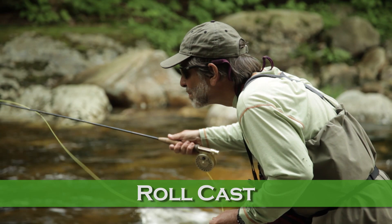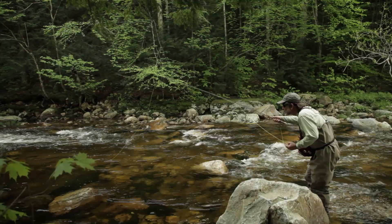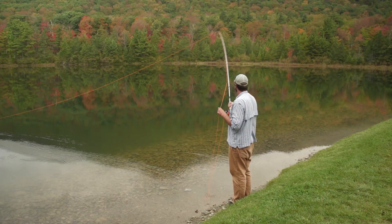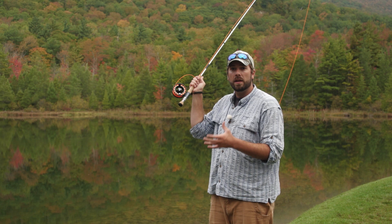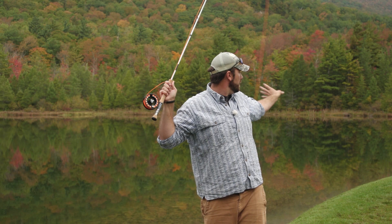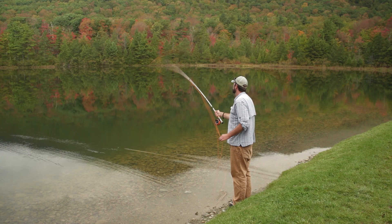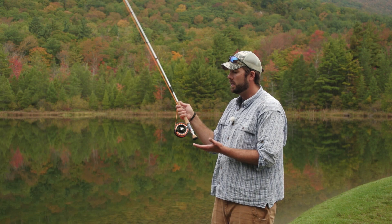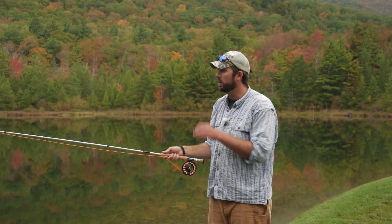Sometimes when we're casting, we have very limited back cast space — we can't send that line behind us because of an obstacle like a tree, a rock, some bushes, or maybe another angler. In that situation, we want to do a cast called the roll cast. The roll cast is a great cast, but we kind of want to use it on the water. We need to set up an anchor point and what we call a D loop. The D loop is this little bit of line here behind me, and the anchor point is that line touching the water. We need some line touching the water, and we want our hand up near our ear or across from our shoulder. From this point, just make a nice forward flick of the wrist. So we just lift the line up and come back nice and slowly, dragging that line across the water, and stop right across our ear. Then from this point, just a nice flick to a stop around eye level, and that's going to get that line to roll right out.